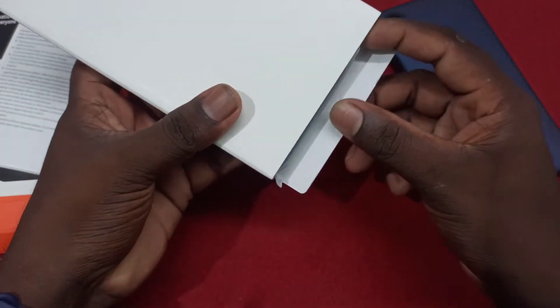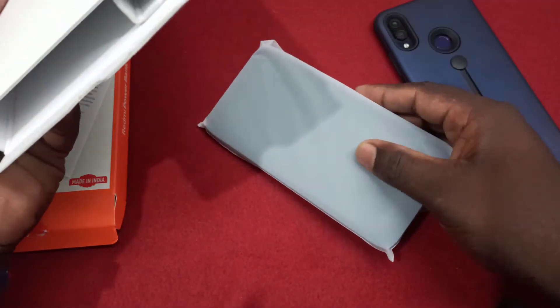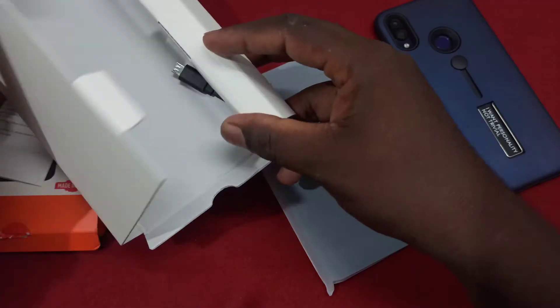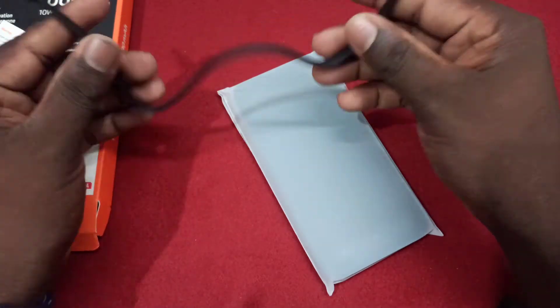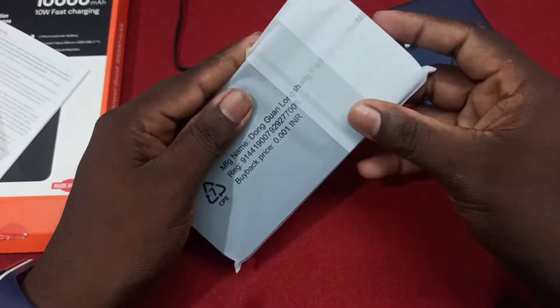The power bank is slim. If you're trying to charge it, you can use a USB cable. In the box there is a USB cable, a user manual, and the power bank.